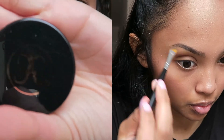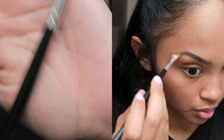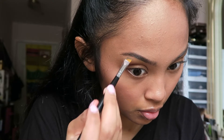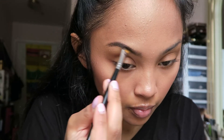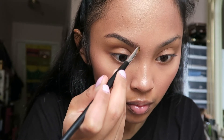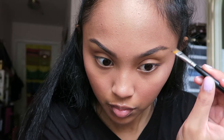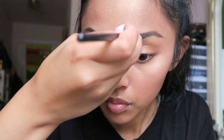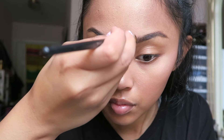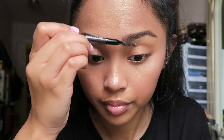For brows I'm using the Anastasia Dip Brow in Dark Brown with a Morphe angled brush from a set. I start at the tail where there's more product and work my way to the front, outlining the hairs so it has an ombre, feathery, and natural effect. I recognize and outline my arch while keeping my natural shape. After, I brush out my eyebrows so they don't look too colored in.